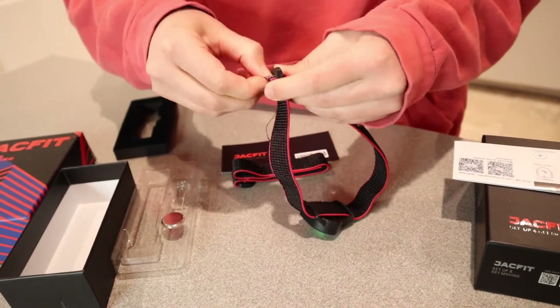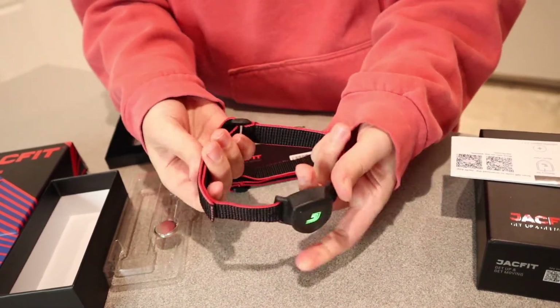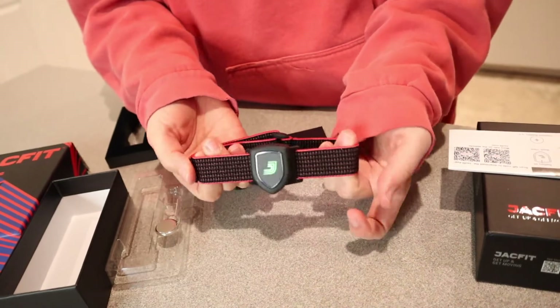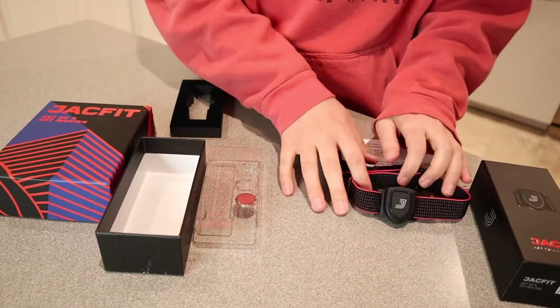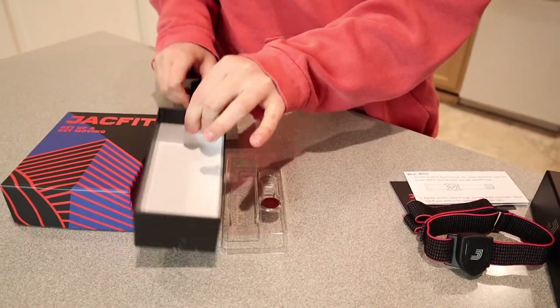I'm just going to make sure that I have this on the strap the right way. It's very adjustable — you can make it a lot smaller or a lot larger, so I feel like that will fit a wide range of ankle sizes. Now that we have this J-Run ready, I'm going to go ahead and set up this J-Bike over here.